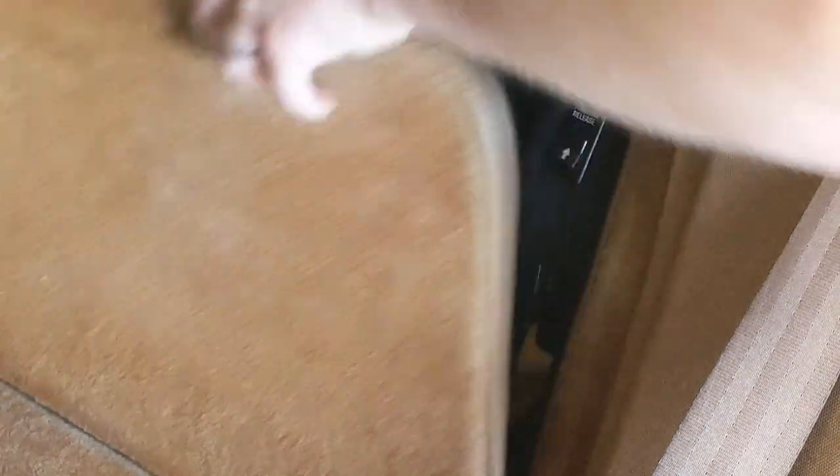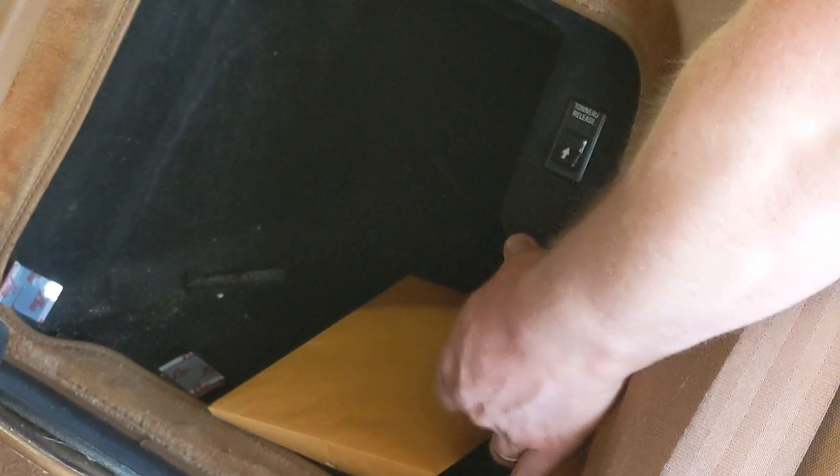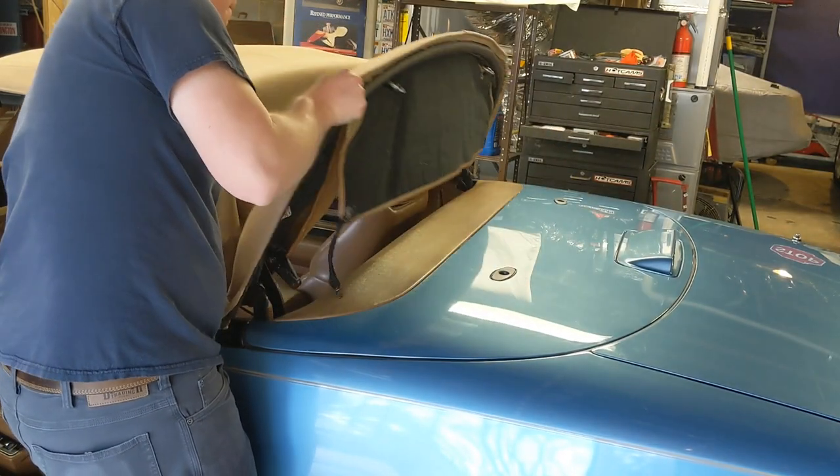Flip forward the driver's seat, and in the compartment behind it you'll find a black plastic handle. Pull that handle to release the fifth bow. When the fifth bow is released, rotate it to the 90-degree position.